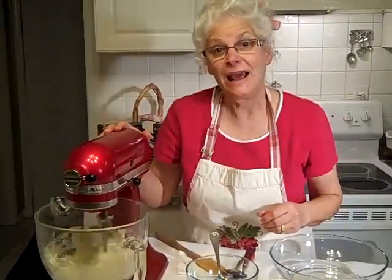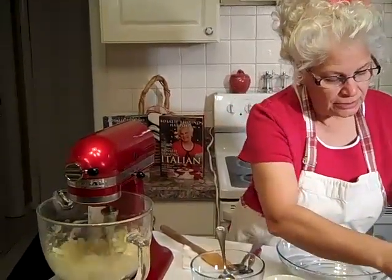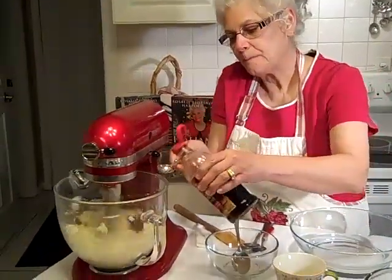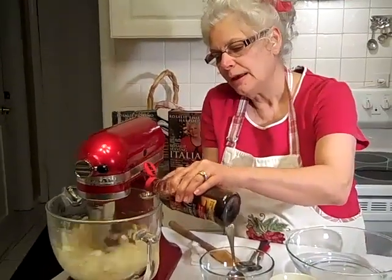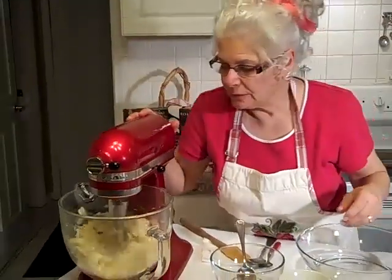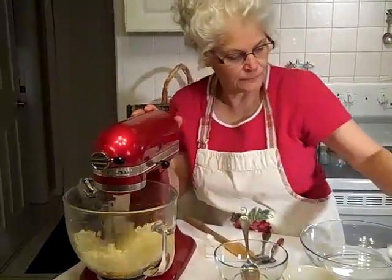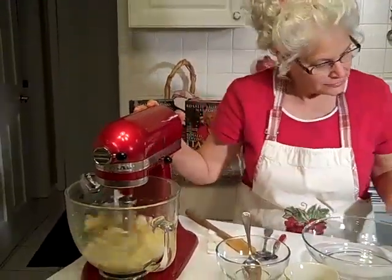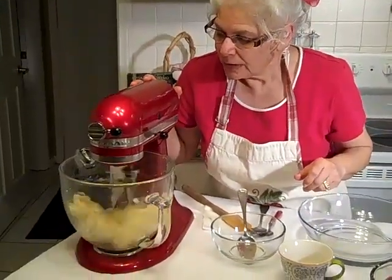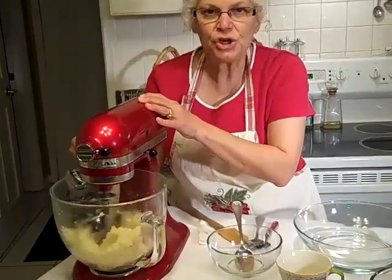We're going to add an egg and one and a half teaspoons of vanilla. We're going to add our one and a half teaspoons of vanilla — there's one and there's a half. Looking real nice and fluffy, we're going to go ahead and add our egg, one egg. This looks really good. Now we're going to give it just another little spin, make sure it's just right.